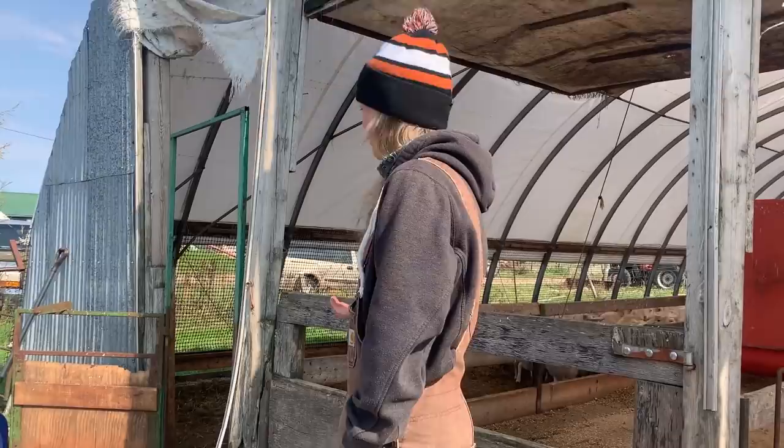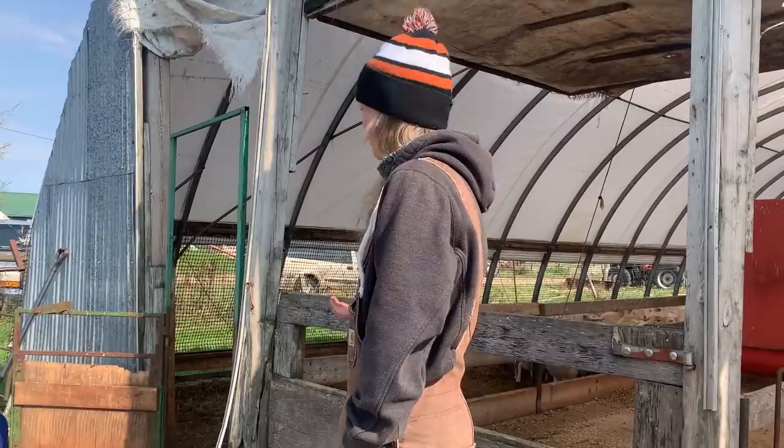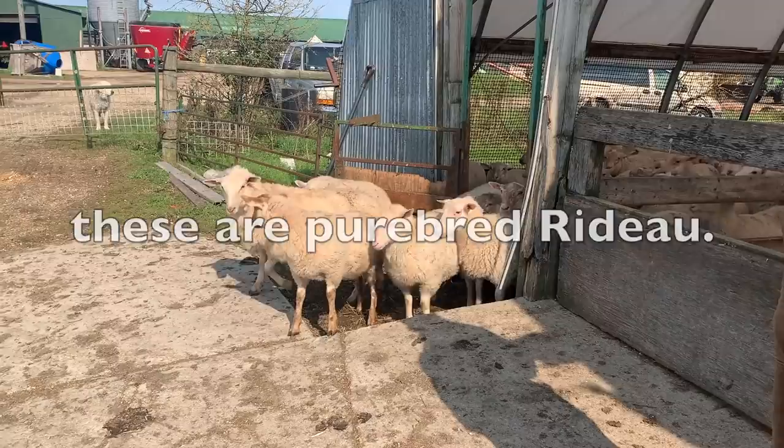Here they come — these are all my new sheep. Just kidding. Oh, you're a pretty ginger.